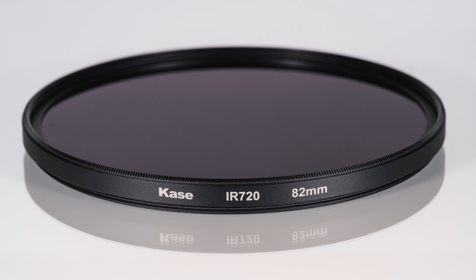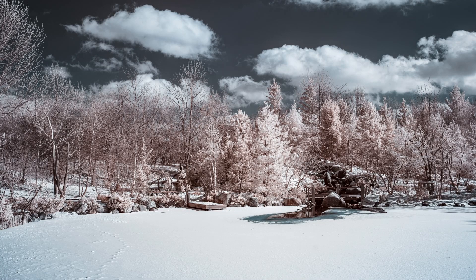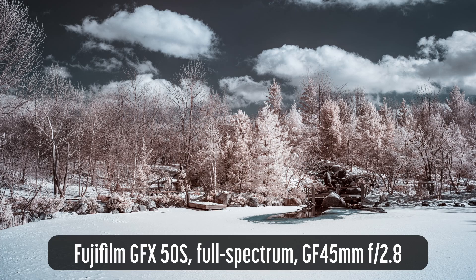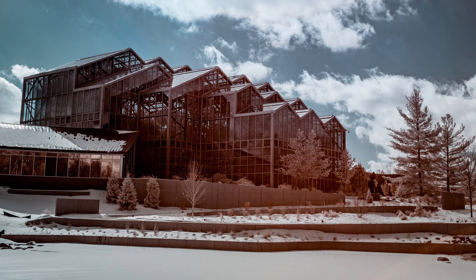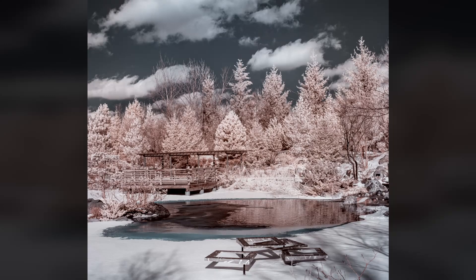I've shot using this filter on a variety of converted and unconverted cameras. I started by shooting these winter scenes on the Fujifilm GFX 50s, a full-spectrum conversion, with the Fujinon GF 45mm f2.8 lens. This lens accepts 62mm filters, so I attached the 82mm filter with a step-up ring.